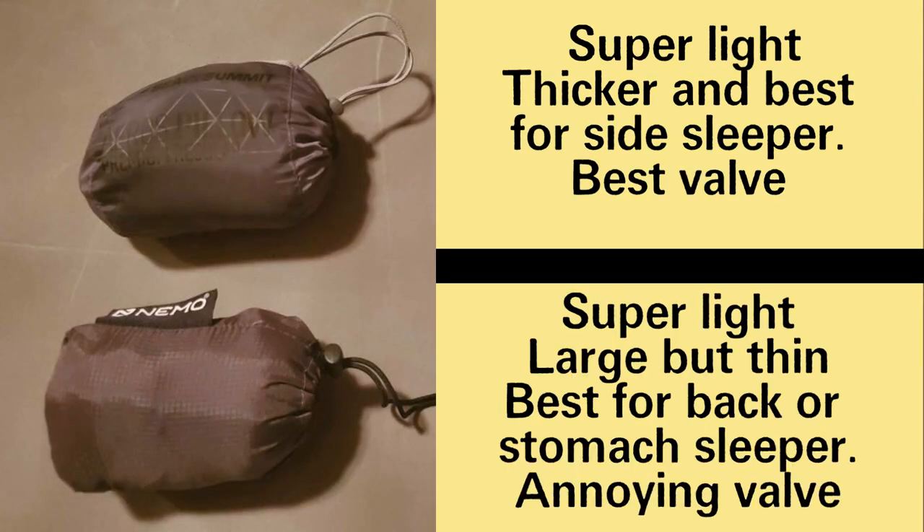To recap everything: the Aeros Premium is super light, thicker, and best for side sleepers — and it has the best valve too. For the Filo Elite, it's super light as well, large but thin, so best for back or stomach sleepers, and it comes with an annoying valve.